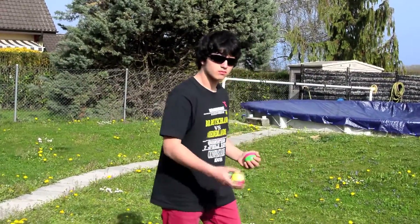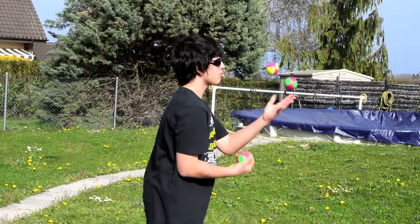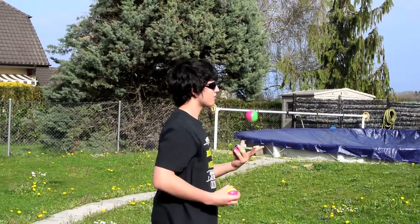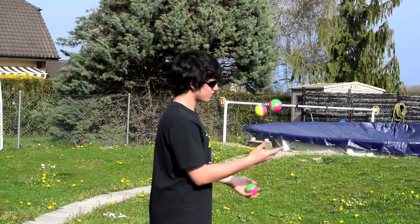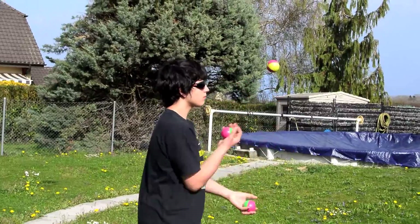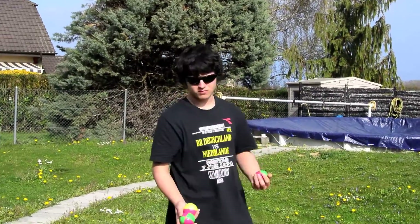Another important thing is that you don't go back to front. All juggling should be on a 2D plane and not in a 3D space — it should be more like this. So if you find yourself going back to front, just keep on practicing, and in the end it should correct itself.